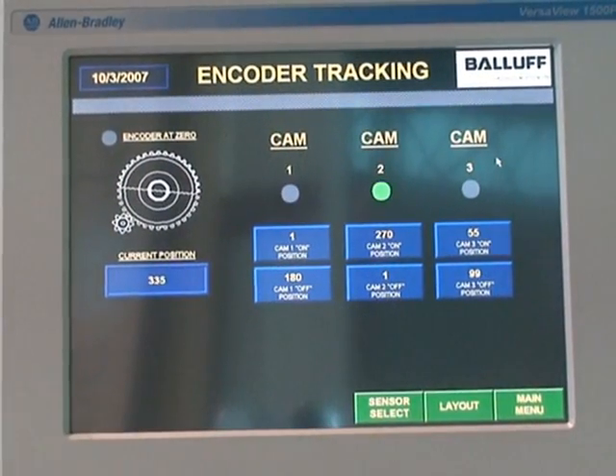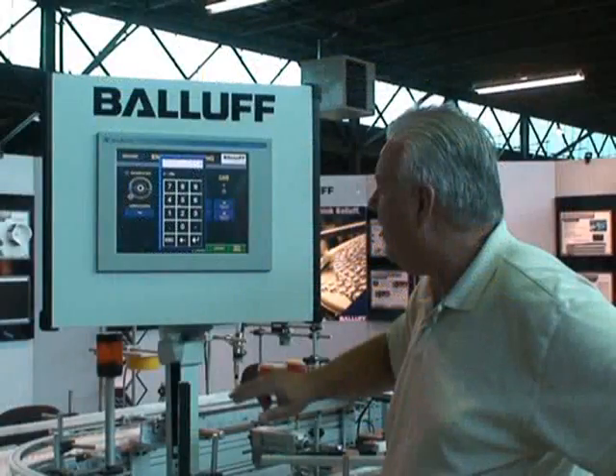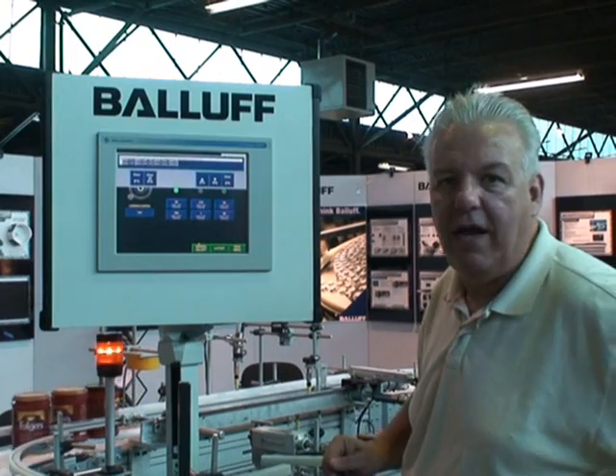On the encoder screen, this is zero to 359 degrees that we're seeing for the shaft encoder. And these are cam settings. If I wanted to change this cam setting value, I could bring it up here and say fire at 20 degrees and enter. And now the cam will run from 20 to 180.